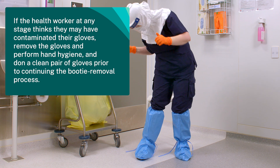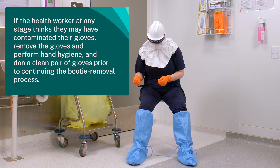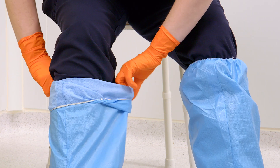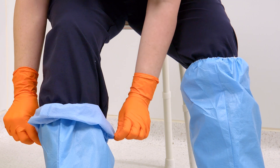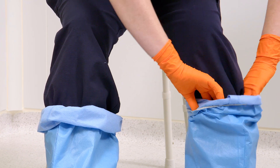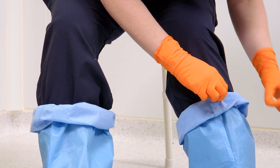If the health worker at any stage thinks they may have contaminated their gloves, remove the gloves and perform hand hygiene. Don a clean pair of gloves prior to continuing the booty removal process. Place hands inside the booty and turn the top down to form a clean cuff. Repeat on the other booty.